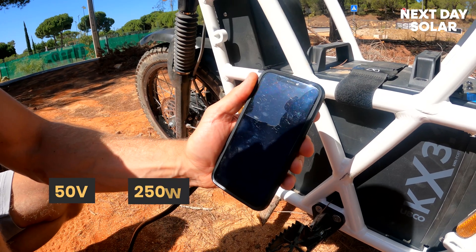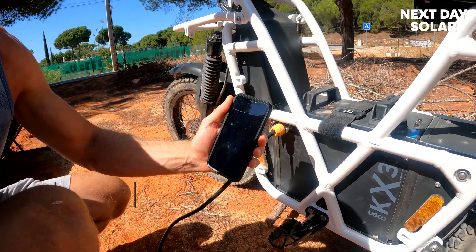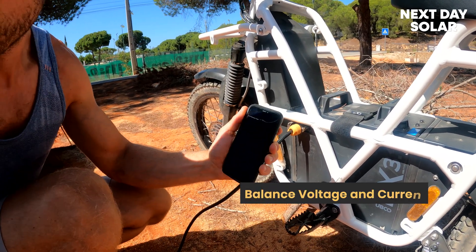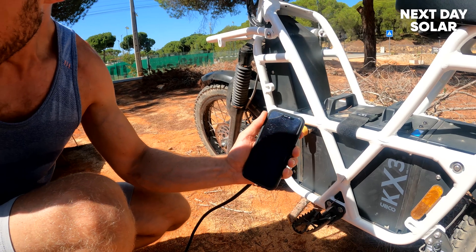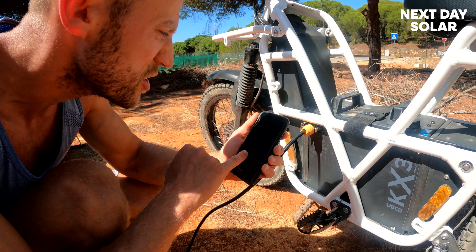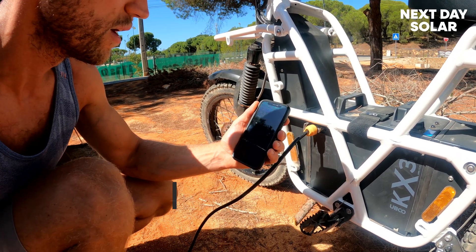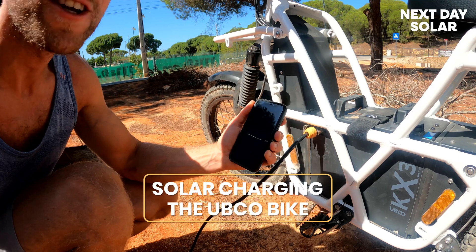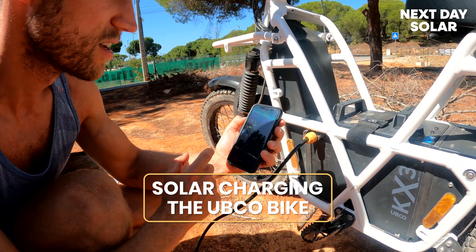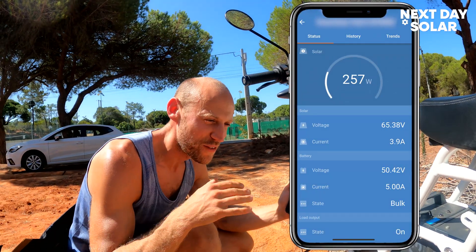We're getting about 250 watts — let's see if it will climb. The MPPT charge controller will find the perfect point, balancing voltage and current to give the best output. You're not always going to get full power from these panels, and it's quite hot too so panels are slightly less efficient. Our panel voltage is 68 volts, moving around as it finds the optimal point. We are charging your bikes at 3 amps at 50 volts, which is about 200 watts.